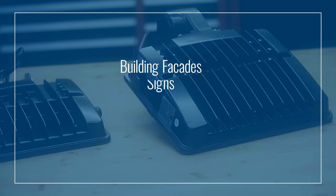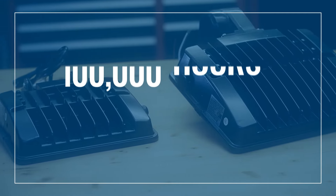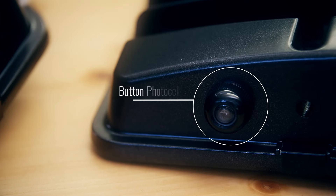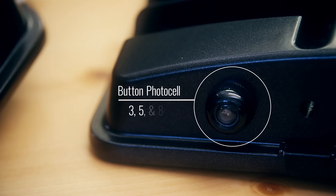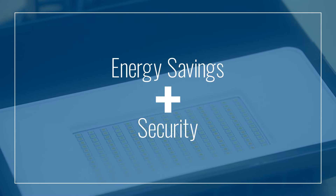Perfect for building facades, signs, monuments, and security purposes, this C-Light LED floodlight offers 100,000 hours of maintenance free operation. And that's a button photocell that comes standard on the three, five, and eight lumen outputs, giving you an added layer of energy savings and security.